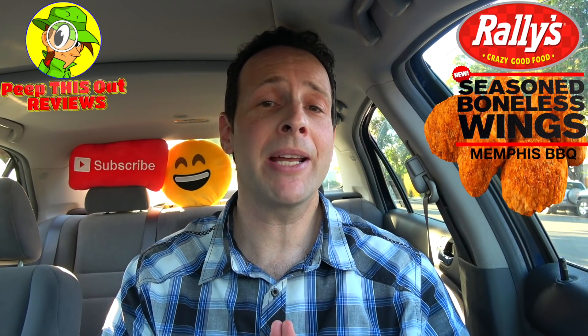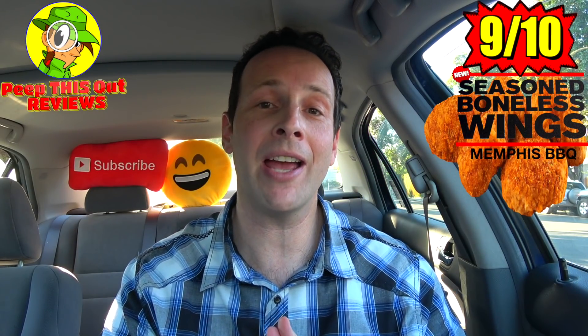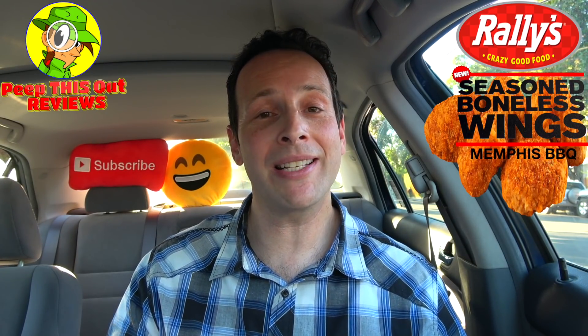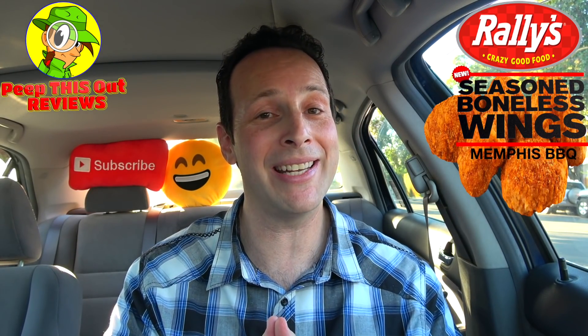Pretty good. So with all that said, I'm going to have to give the Memphis BBQ Boneless Wings here at Rally's a rock solid nine out of ten. It's not the best boneless wing I've ever had, but I have to admit, it's a tasty one. And the fact that it reminds me of BBQ Chips from Lay's, that alone gives it a flavor profile I simply wasn't expecting. I may have to give Lay's BBQ Potato Chips a shot with ranch by itself, because the flavor was pretty tasty.